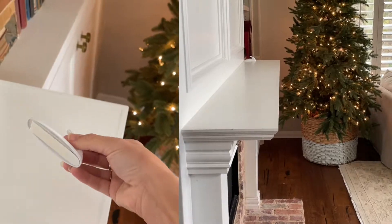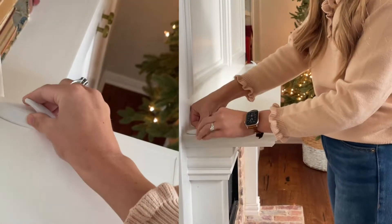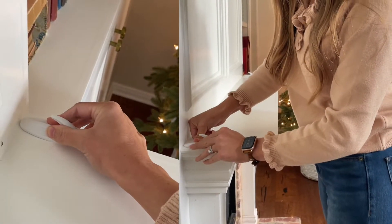To start, attach 3M hooks on either end of your mantel. If you have a particularly large mantel, you may want to attach one in the center as well.